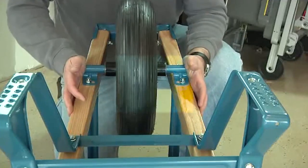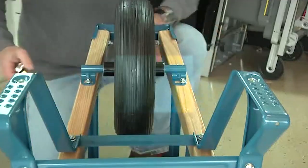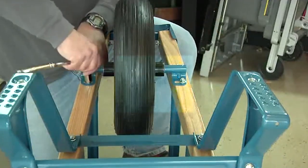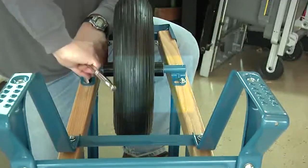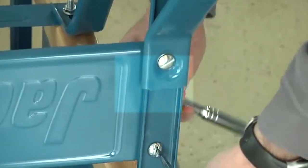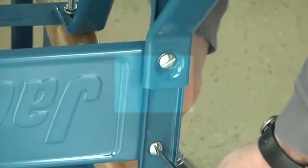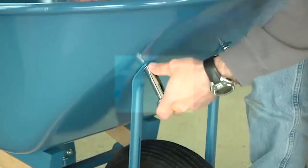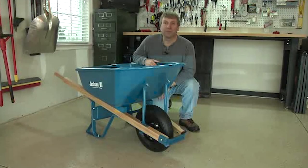Now it's time to position the wheel assembly and tighten the axle brackets. Press on the axle brackets to center the wheel between the handles. When the wheel's in the correct position, simply use your half inch wrench or socket and tighten all four axle bracket bolts. Now it's time to tighten all remaining bolts. Remember, the three quarter inch bolts are slotted, so it may be helpful to use a screwdriver to help hold them in place while you tighten them. Once all the bolts are tight, the assembly is complete. That's all there is to it. You're ready to go. Thanks again for your purchase, and we hope you enjoy using your new Jackson wheelbarrow for years to come.